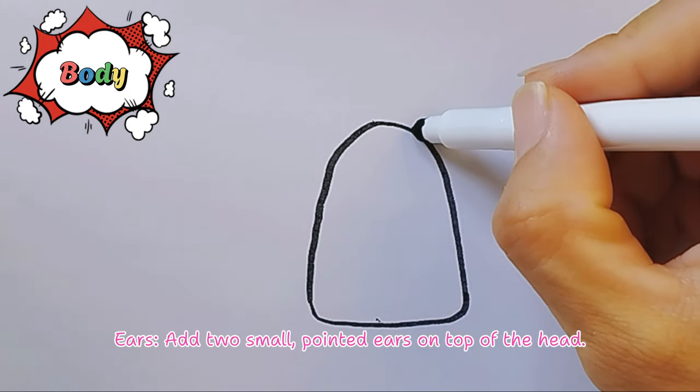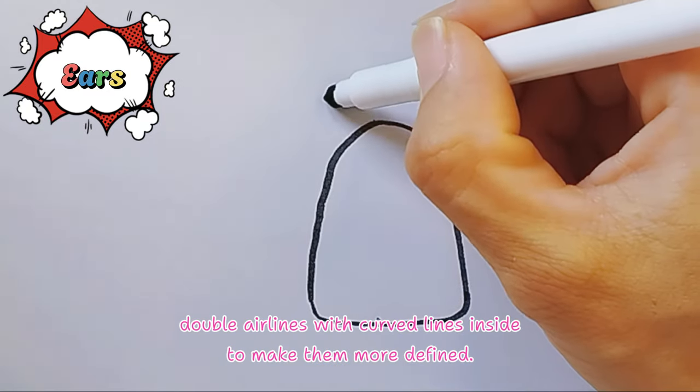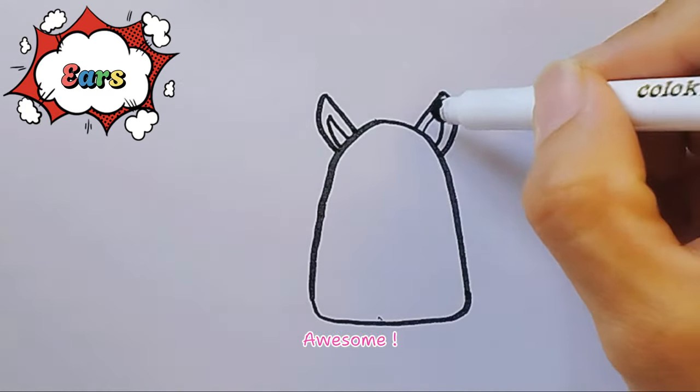Ears, add two small pointed ears on top of the head. Outline the ear lines with curved lines inside, dot, to make them more defined. Awesome!